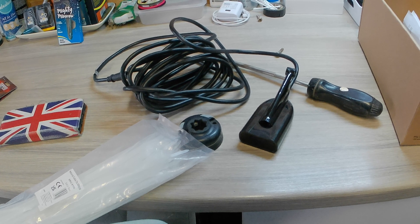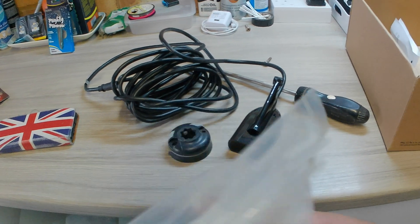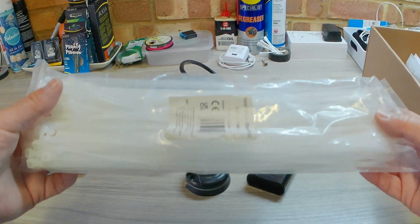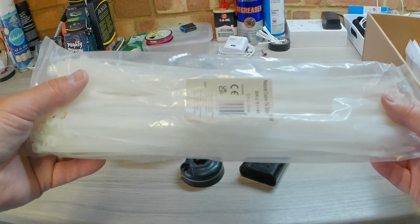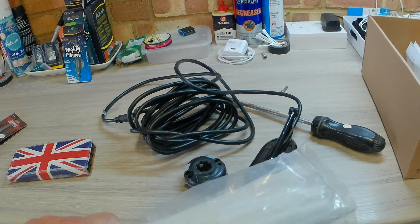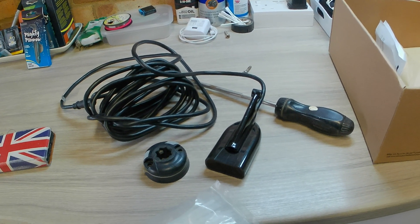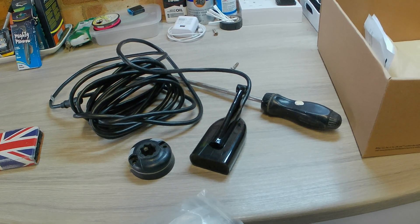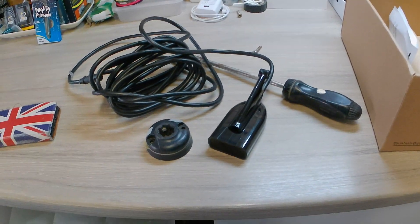We've got to fit that transducer to the bottom of the Wildcat. We're going to do that with cable ties, because Wildcat in their infinite wisdom have not put any well nuts so you can bolt the transducer on. You'd really have to pierce the hull of the kayak, compromising the water tightness of it. So we're going to do it with cable ties and I'll show you how.